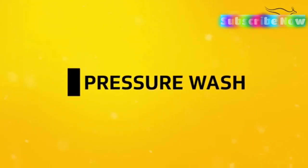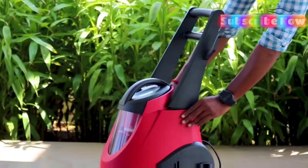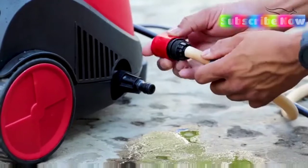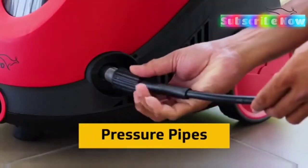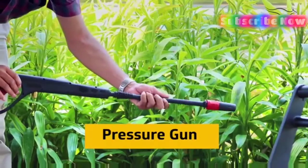You can use it as a pressure wash. To do so, place the handle on the body of the machine and screw it well. One end of the pressure pipe should be fitted firmly to the bottom port as shown here. The other end should be firmly fitted with the gun.